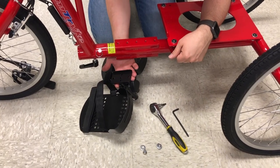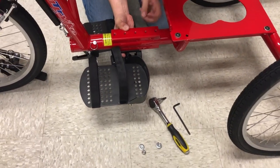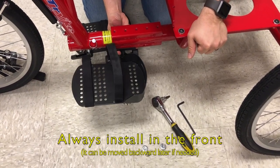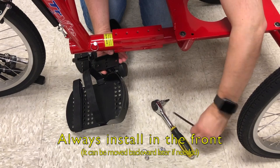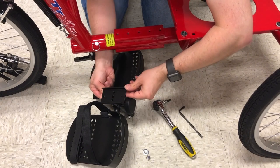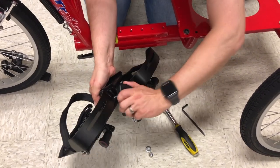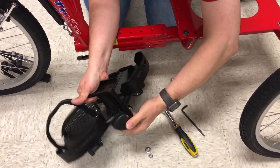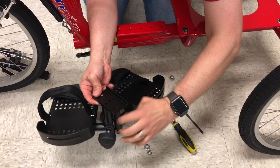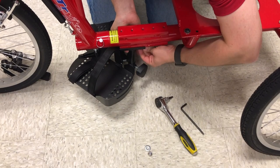Next step, we'll put the foot platform onto the frame. It's going to go underneath, and there are identical five bolt holes on the bottom side, so you have three positions: front, middle, or back. For this child, we're going to put it in the front, and we're going to use the 5mm wrench or ratcheting. There'll be two bolts with a washer. Those bolts will go in the front and back holes. I like to loosen the platform pedals all the way down so you have as much access as possible. You may have to move them around to get best access, then hand start the bolt and tighten it up with your wrench.